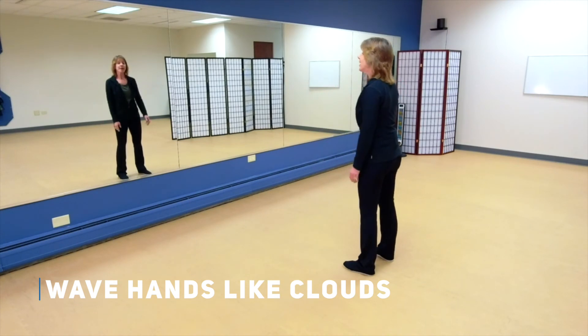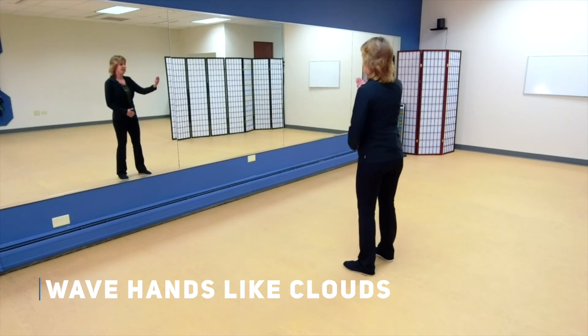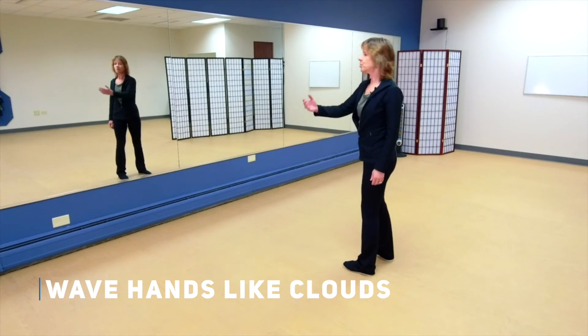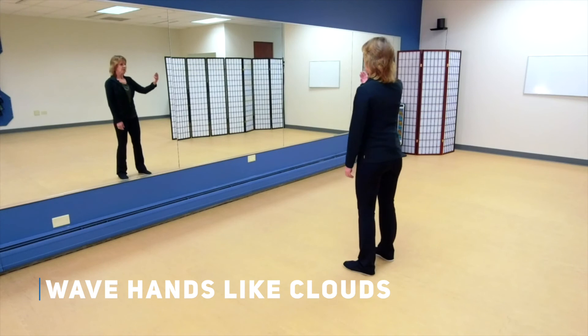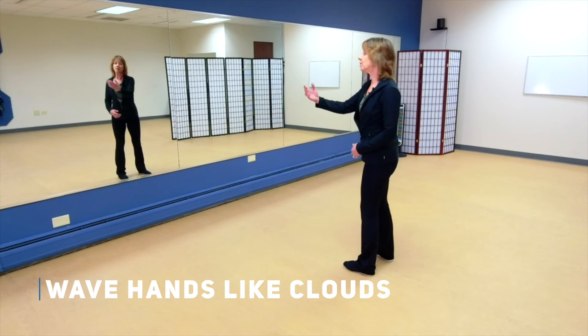Then take your right hand and draw a clockwise circle. We're going to start with that movement, that rotation — rotating on your central column. Let the Dan Tien start that motion; the arm just follows.